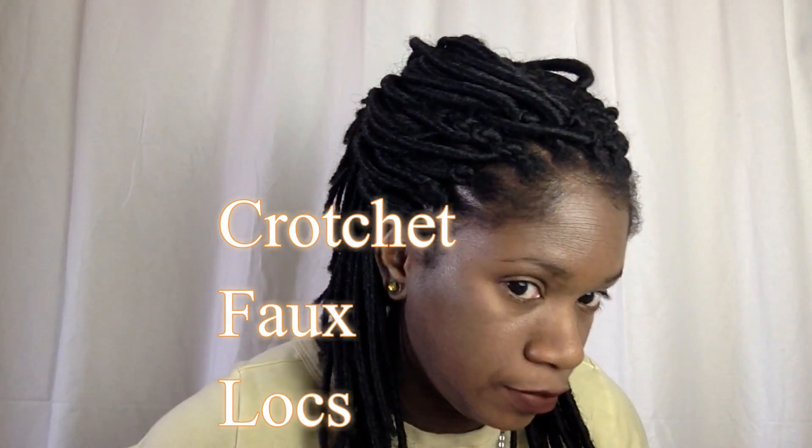Hi guys, I wanted to show you my hair. I got my hair crochet braid again — this time I got locks. I always wanted to try locks, and this is the first time I'm trying locks on my hair in the crochet style. My cousin did it for me; she took my natural hair, braided it down into sections, and sewed the crochet hair on with a lock hook.